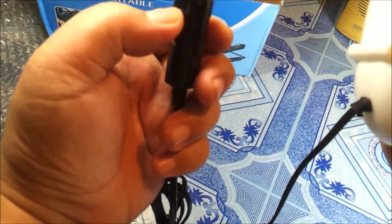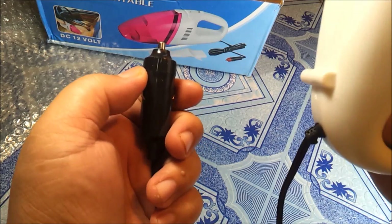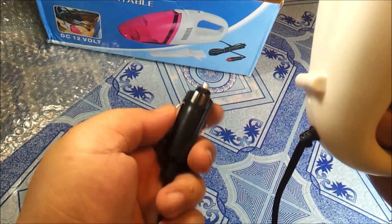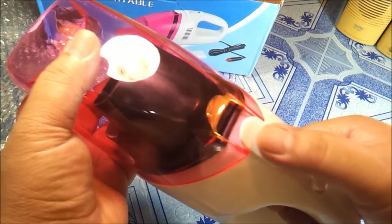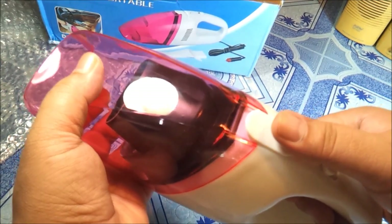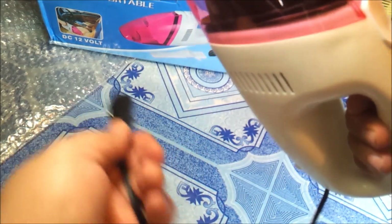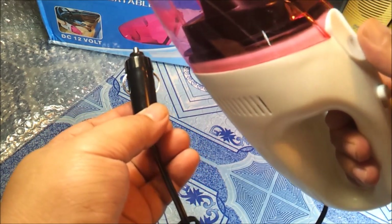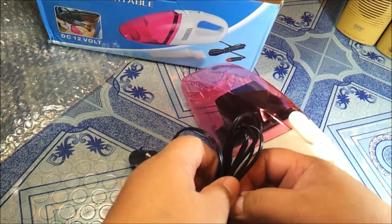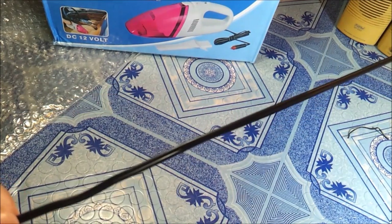If you are going to use this at home, you are probably going to buy some adapter and an AC extension hose, and you can probably use this at home. If you are going to use this on the car, you can just plug this into your cigarette lighter port and vacuum inside your car. It is not that strong because it only runs on a 12V power source.